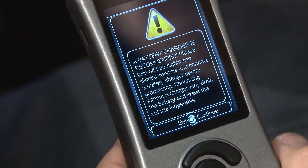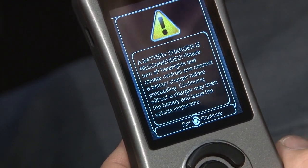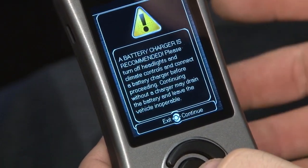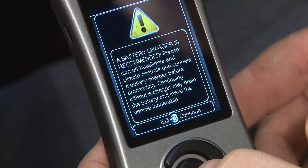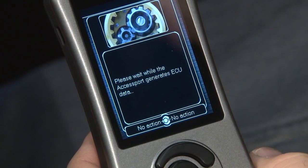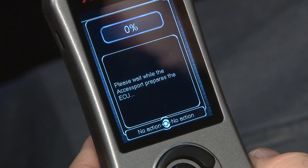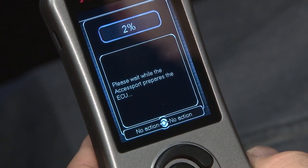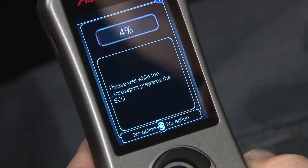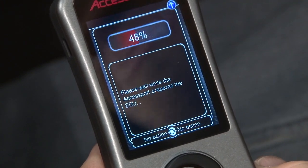It recommends a battery charger. This does take a lot of time — your first program is probably going to take roughly about 20 to 25 minutes, so it's not a bad idea to put a battery charger on it to make sure you don't lose current, because if the battery would die during the tune, you could lock the car up. Now the AccessPort is basically making sure that the computer is correct for the tune it wants to load. What it's doing here is preparing the computer — it takes the stock file, removes it, stores it on the AccessPort, and then reflashes it with a performance tune.